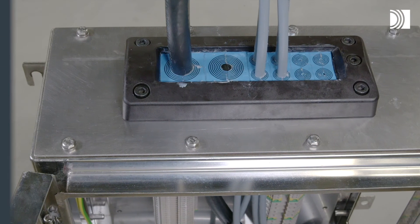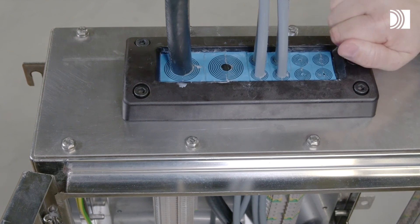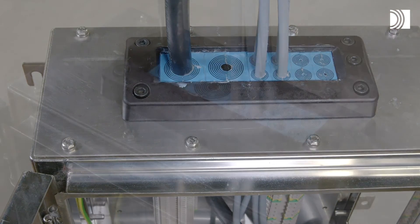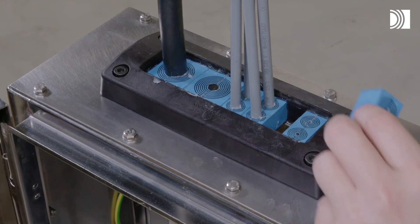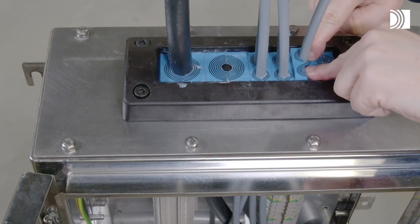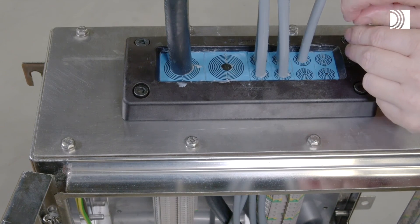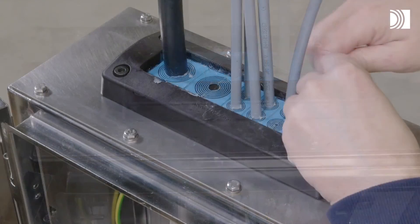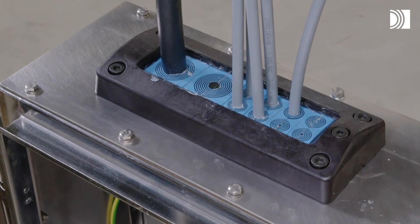Disassembly and reinstallation. Untighten the screw of the integrated compression unit. Remove the modules needed, and continue the reinstallation.